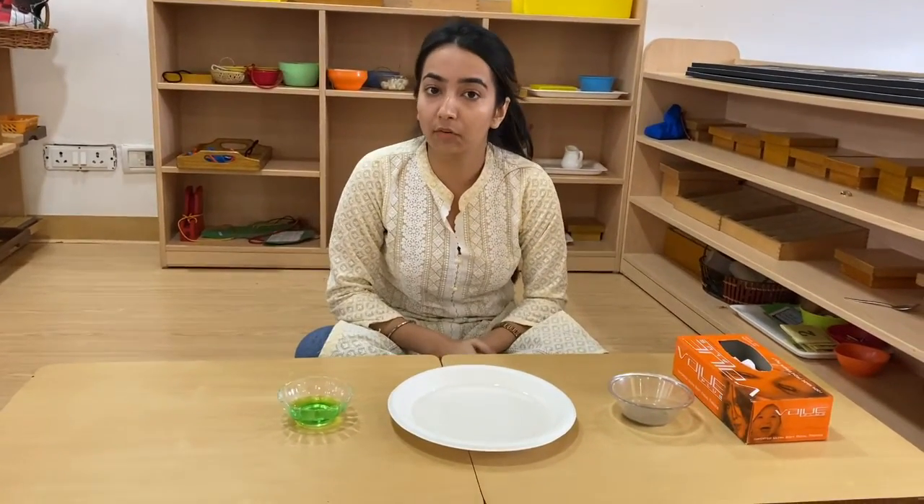Hello Sunbirds! You know that germs are everywhere and a lot of diseases are spreading in the environment, but how will we keep ourselves safe from them? By keeping our hands clean — and how would we keep our hands clean? By washing them often.